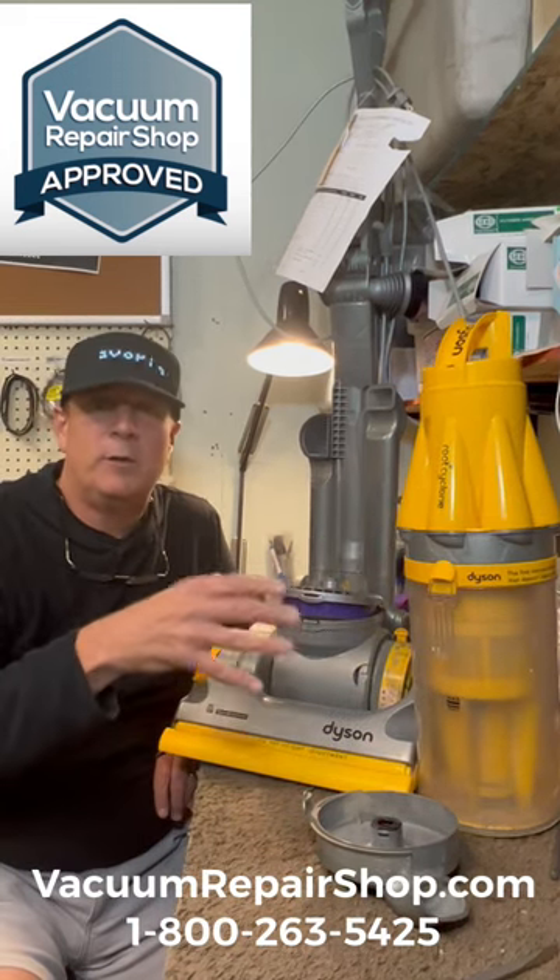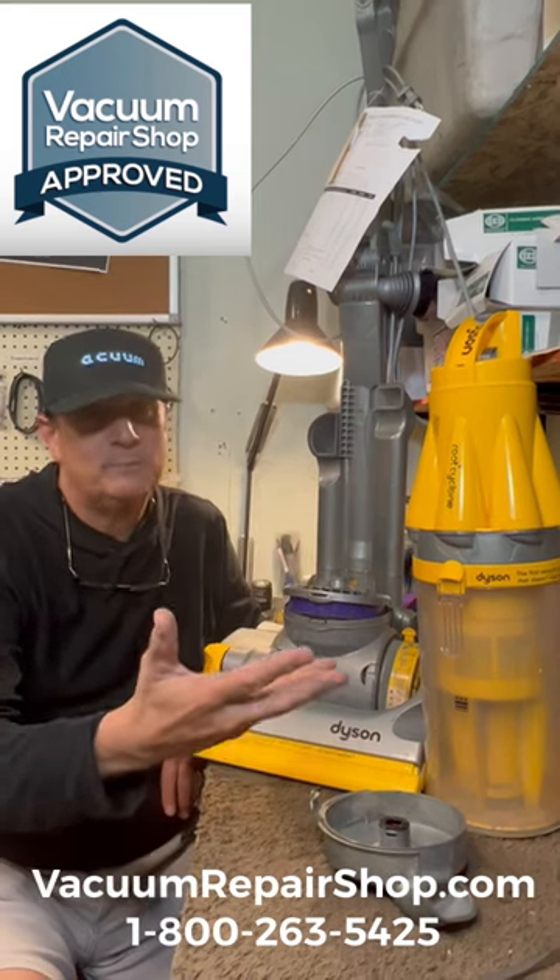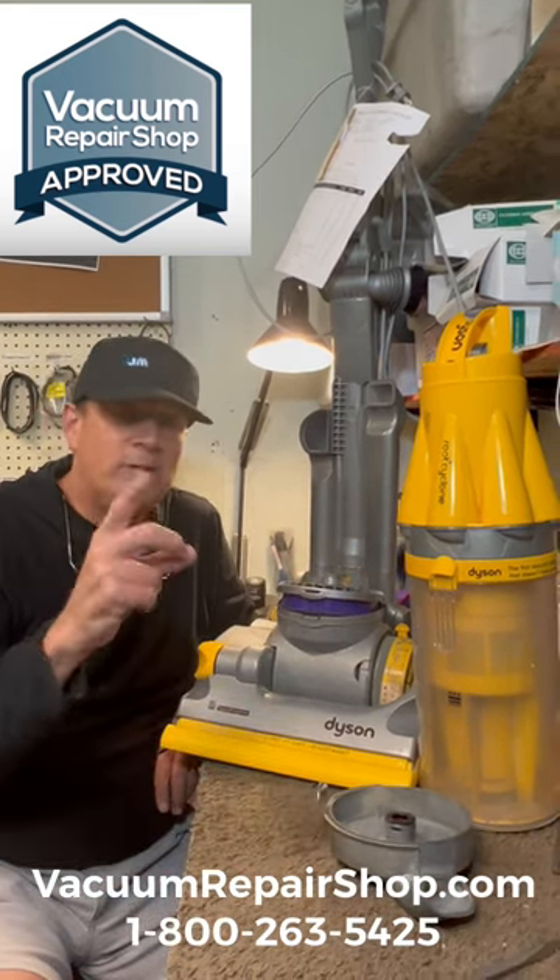This one doesn't say Animal on it, but that's okay, because that's really the only thing different — the only thing that separates this from the one that does say Animal on it. They're the same vacuum, but one says Animal. Anyway, they do require some maintenance.